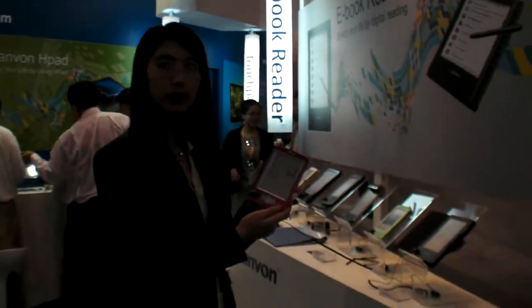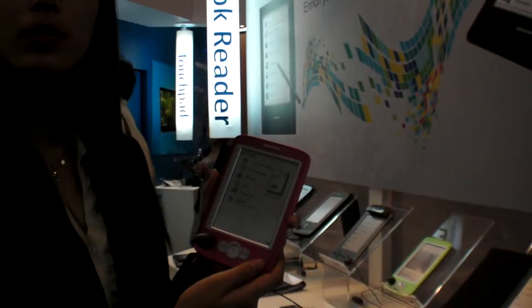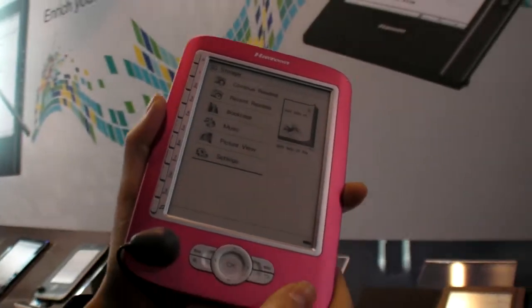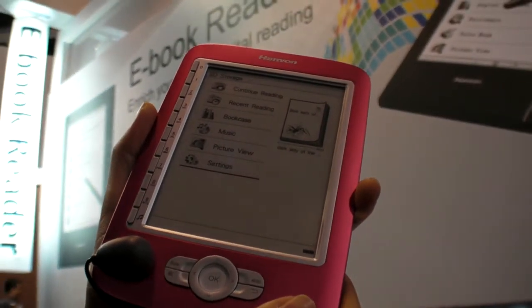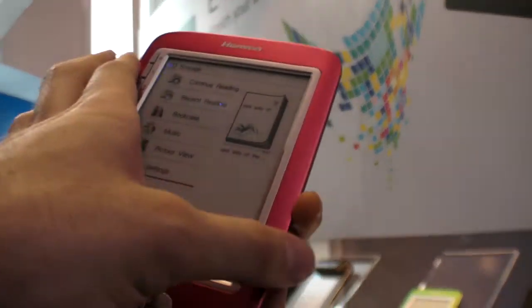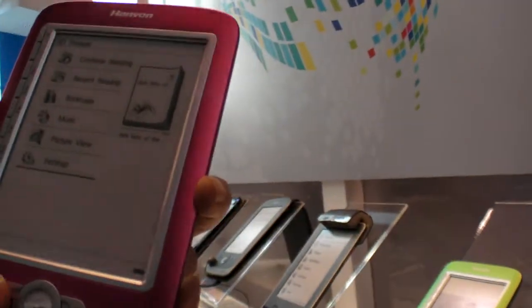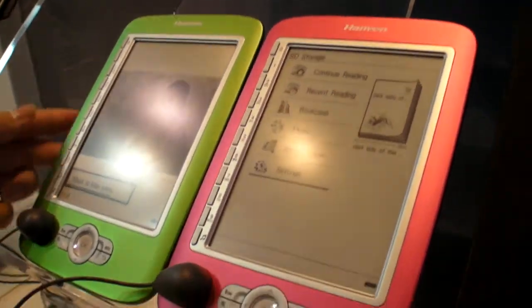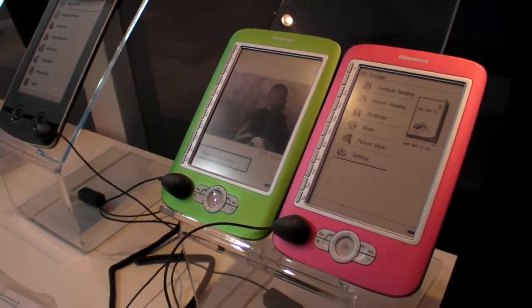We're here at HanVun, and you're one of the leaders in e-ink devices, and this is a new product. What is the name of this? This new model is B516. This is a basic model, 5-inch. So you have this color — you have green, pink, blue, and black. Four colors.